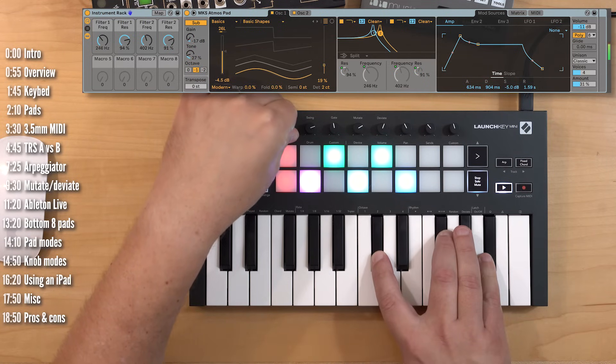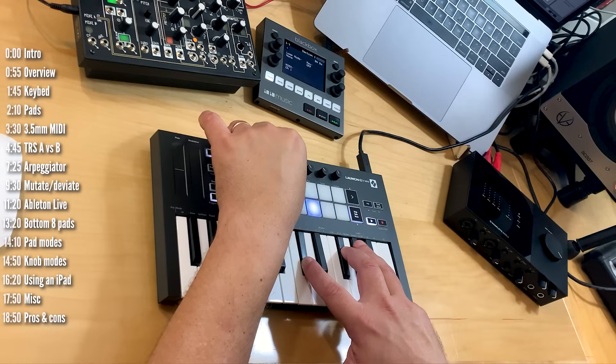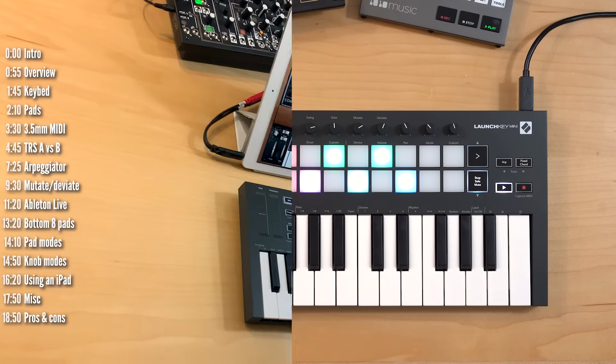In this video I'll take a look at using LaunchKey Mini Mark III as a standalone hardware controller and arpeggiator to use with your hardware synths, as a controller to use with your DAW, as well as with an iPad.